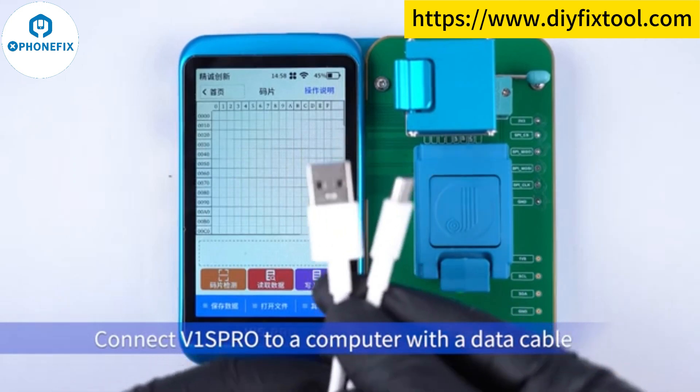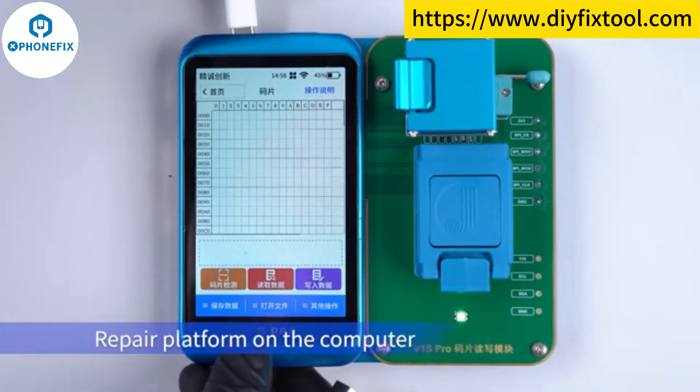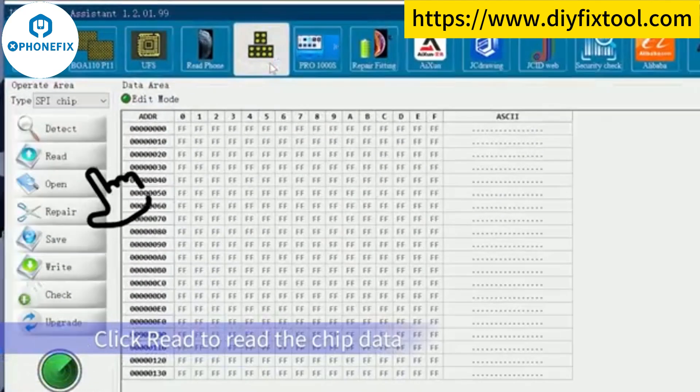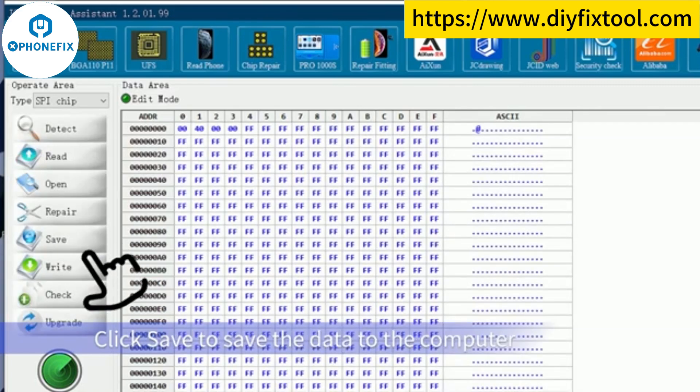Connect V1 sprawl to a computer with a data cable and you can also operate on the chip repair platform on the computer. Click Chip Repair, then click Re-direct Chip Data. Click Save to save the data to the computer.